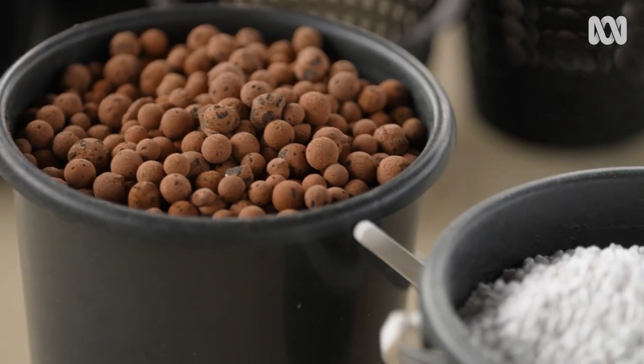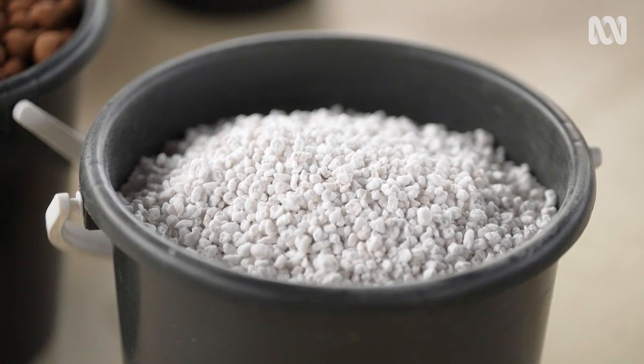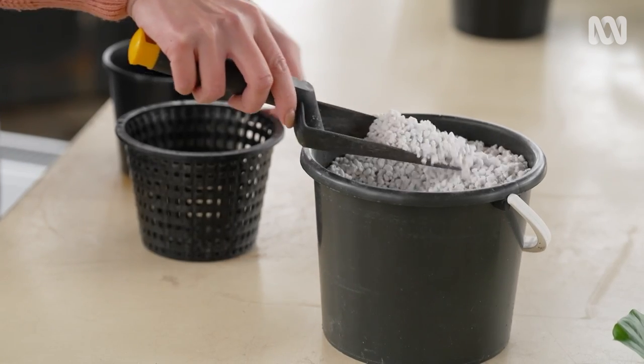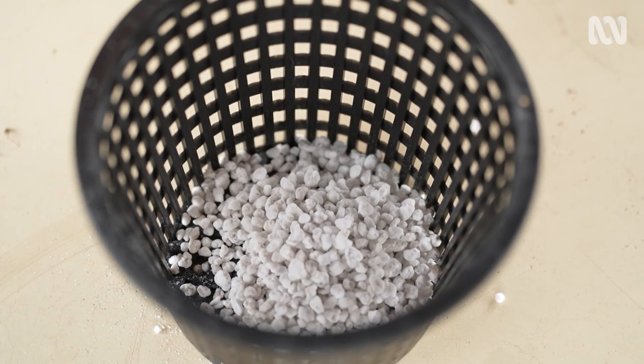A great alternative to clay bores, especially if your plants like a little bit more moisture, is perlite. It has many advantages — it's lightweight and cheap, and it can hold up to four times its own weight in water. Wet the perlite before using; this will reduce potentially hazardous dust particles.